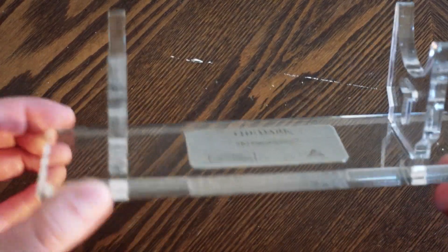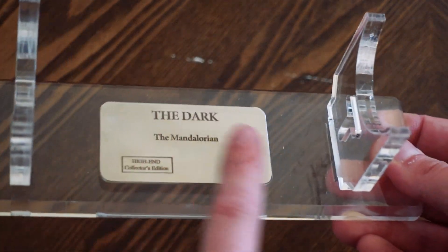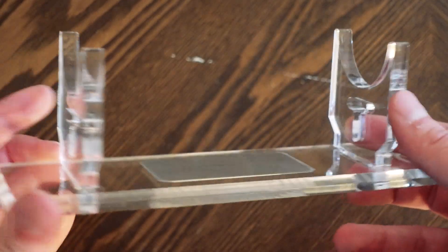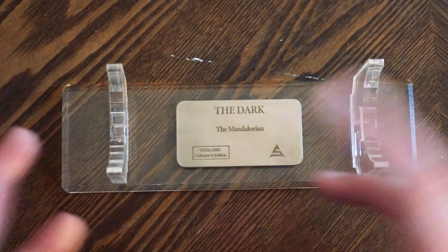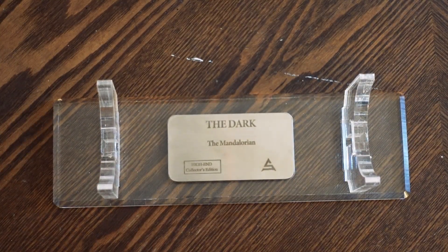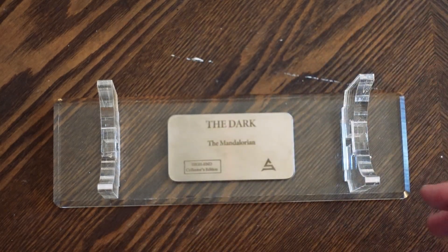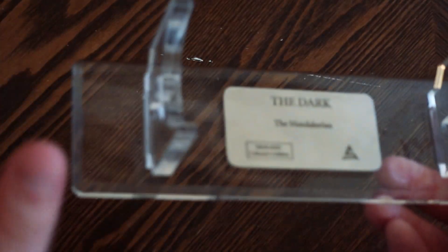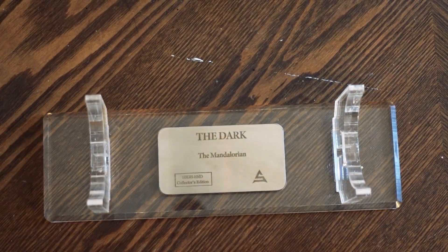I've assembled the base and I have to say Art Sabers has really stepped up their game with these display stands. The plaque did attach through the adhesive and these pieces just slide right in. It looks so much nicer than the one I got for my Starkiller lightsaber, which was okay but looked pretty cheap. This one is still made of acrylic but the plaque really elevates it. The Starkiller lightsaber retails for around five hundred dollars, and this one is significantly less, so it's super cool to see them step up their game.